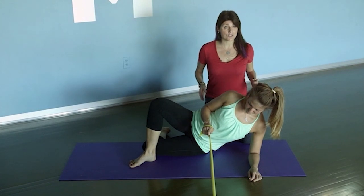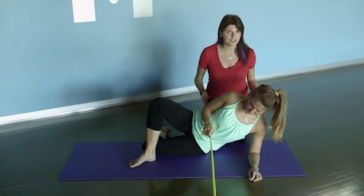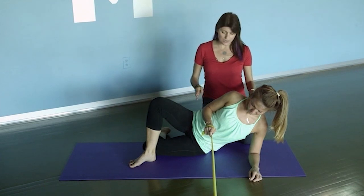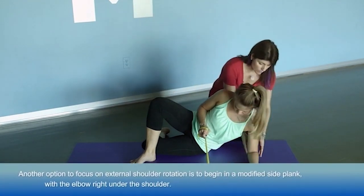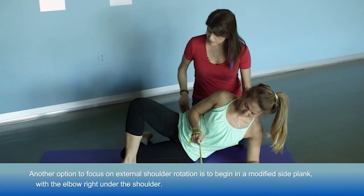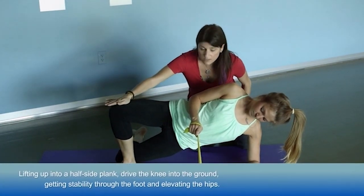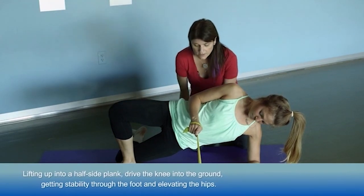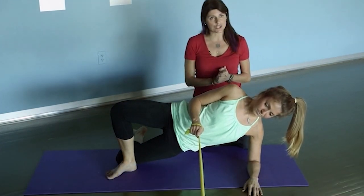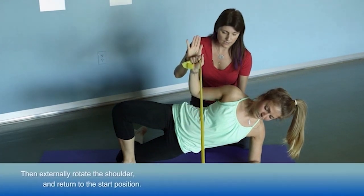A third exercise I like for specifically targeting external rotation of the shoulder is to get them into a position that challenges their entire body, not just the external rotators. Here, Kristen gets into a modified side plank with her elbow right under her shoulder for stability on the downward side. She lifts into a half side plank, driving her knee into the ground, elevating her hips, getting activation of her trunk and side body. Her head is a natural extension of her spine, and her elbow is slightly off her body as she externally rotates toward my hand and back down.